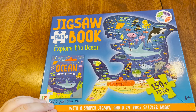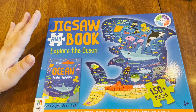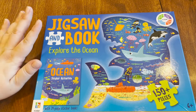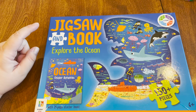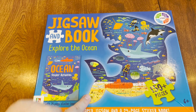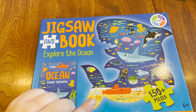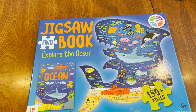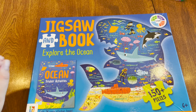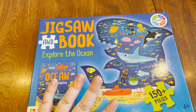This here was a gift from my sister to my son for his birthday. You can find a bunch of these at Five Below in different types. We've done the human body one before and it was so much fun. What this is is a jigsaw and book — the theme for this one is Explore the Ocean. It has a big puzzle shaped like a shark with the background being all the different ocean creatures, and it also has a sticker book in it that is very informative and going to give us lots of fun facts.